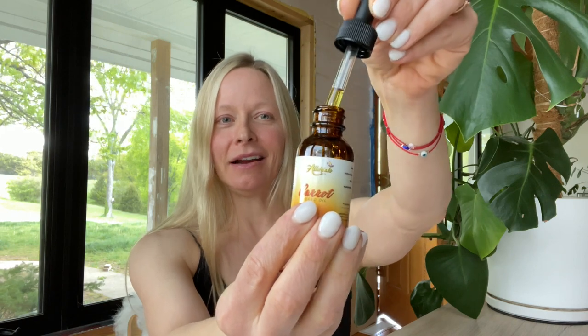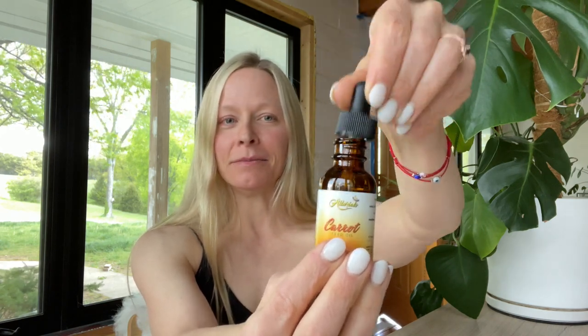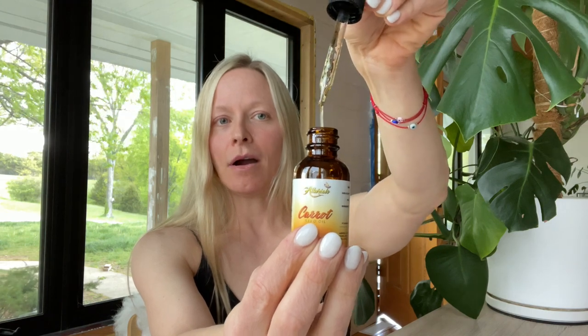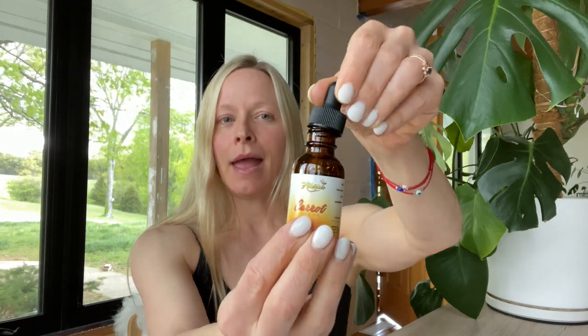The final oil I'll cover is carrot seed oil. In terms of color, it's between argan oil and rosehip seed oil — not as dark. It has a really unmistakable smell, almost aromatic or slightly medicinal. Just like eating a carrot is good for your body, carrot seed oil is good for your skin because it's really high in antioxidants — not a surprise, since it comes from carrots, which are naturally antioxidant-rich.